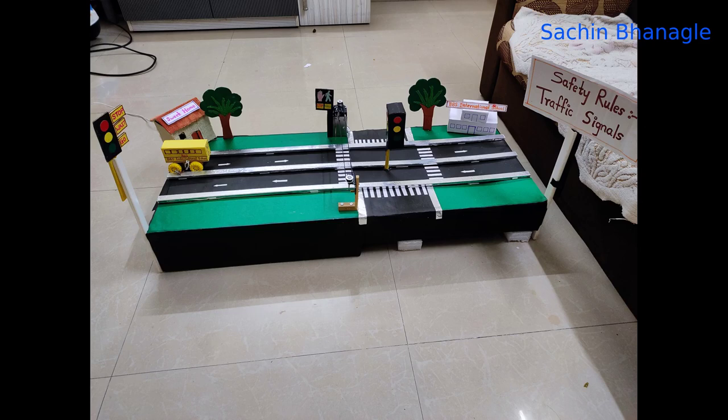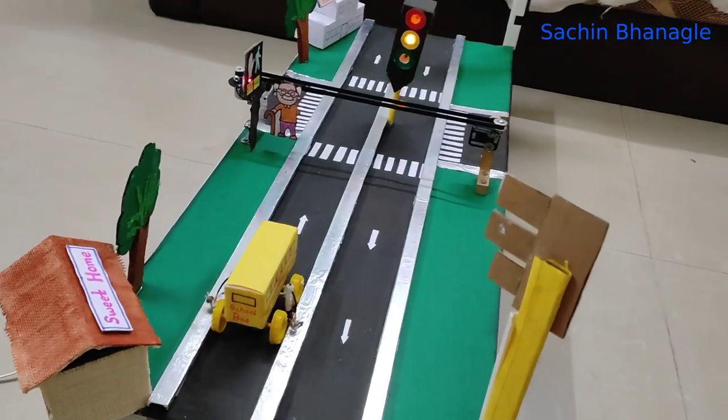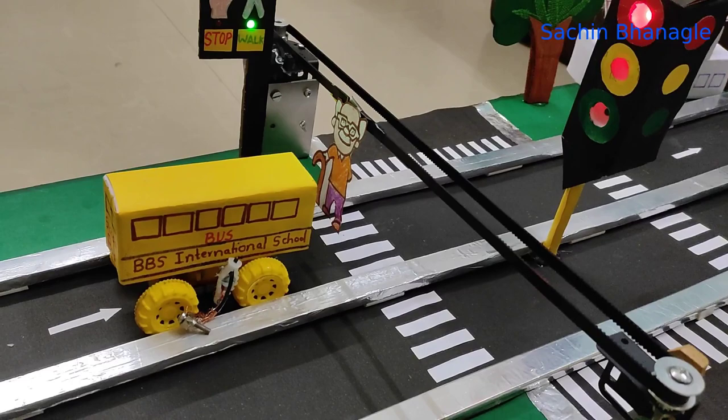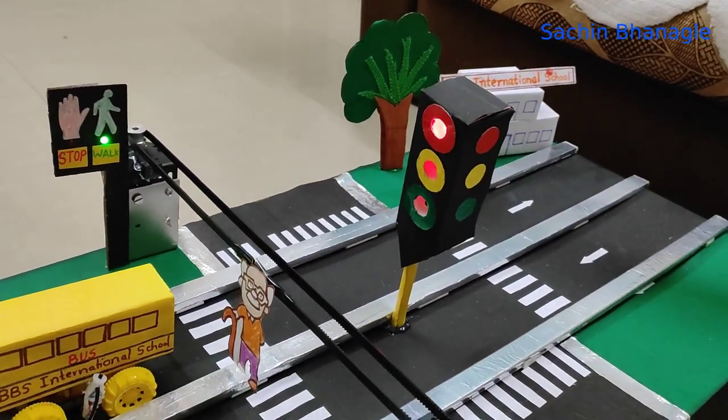Welcome friends, today we are going to see how to make a working traffic signal model for a school project. The traffic signal is green, the bus moves forward. Now it gets stopped at the zebra crossing because the signal is red. The man is crossing the road — also see the walk signal is green.